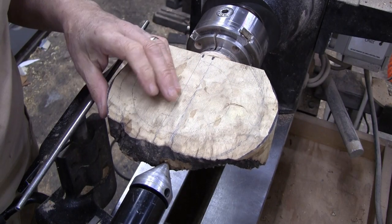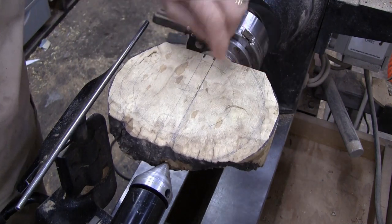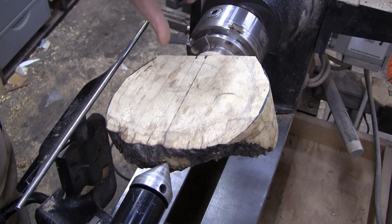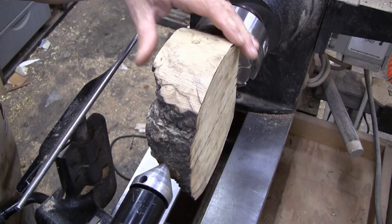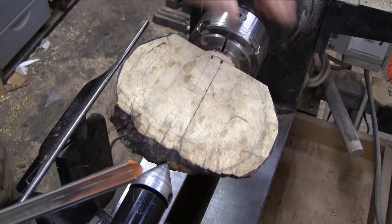I have it in the lathe. I trimmed it. I have a tenon hot glued onto the bottom and my live center is up against it. That's not the shape I want but it's fairly balanced now. I'm just going to start cutting on it and see what develops. I've got my 5/8 bowl gouge and I'm getting 800 RPMs.